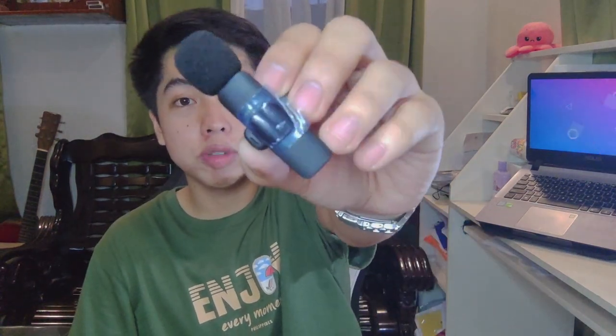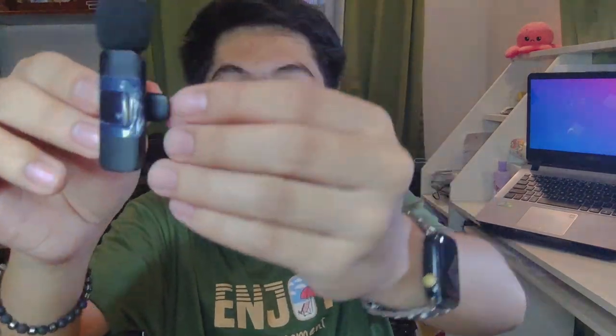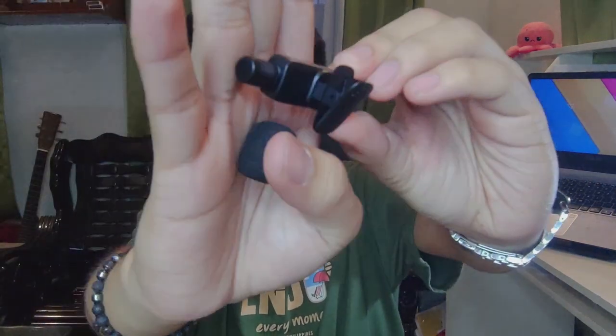Now, here is the microphone itself. It has a windproof net on it to reduce noise — for noise cancelling. But you can remove it if you want. So this is the actual microphone. If you bought the 2-in-1 version, you get two microphones and one adapter. I only bought one unit first because I wanted to try it.